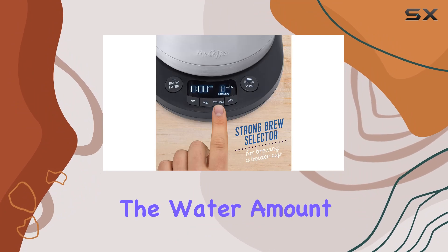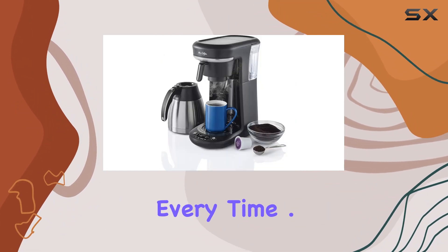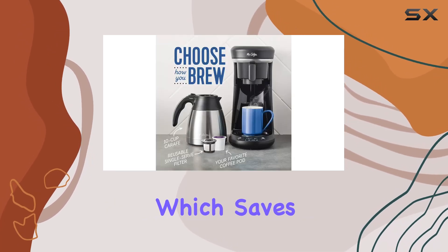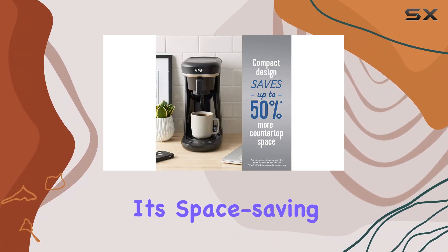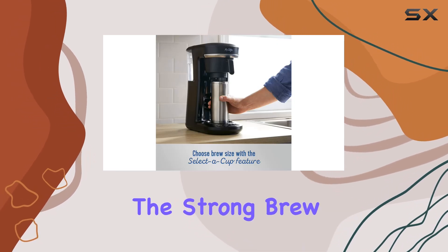You can customize the water amount according to your desired brew size, ensuring a perfect cup every time. One of the standout features of this coffee maker is its compact design, which saves up to 50 percent more countertop space compared to having multiple units.